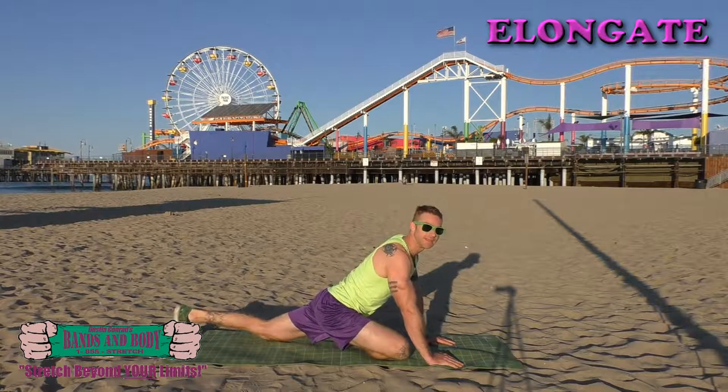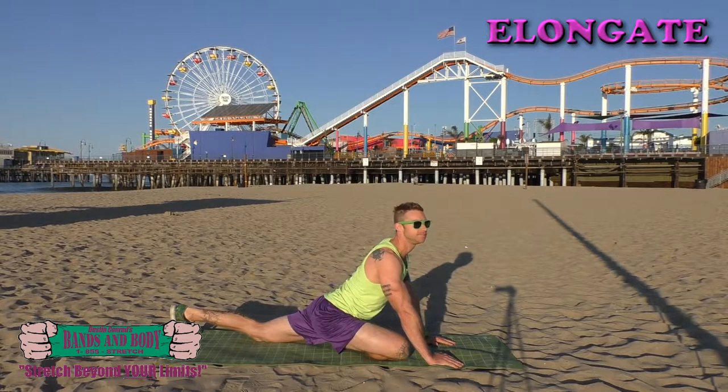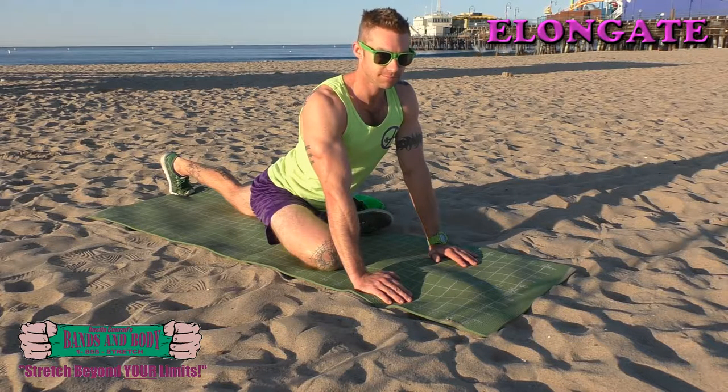Hold the leg under, hold here, breathe. Breathing, sitting into it. Almost done.